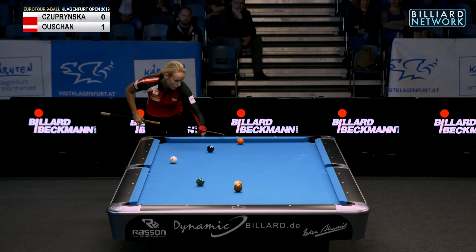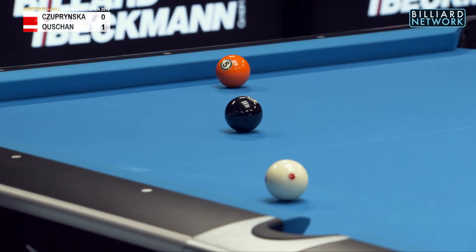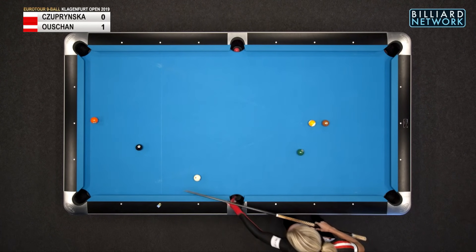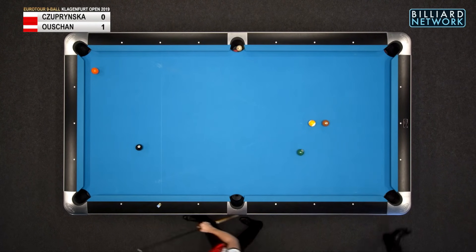She's going to try to kick the ball, or clip it and bank it to the rail and send the cue ball down the table. This is not a bad play. As dry as this table is, there are a lot of avenues on shots. Oh God, she flipped it and scratched on the side.